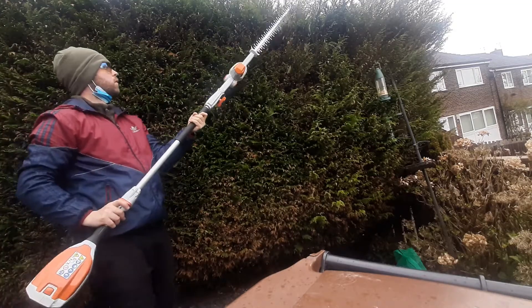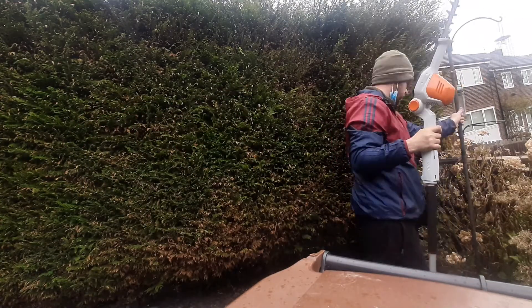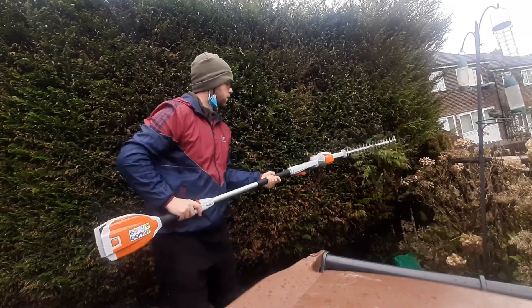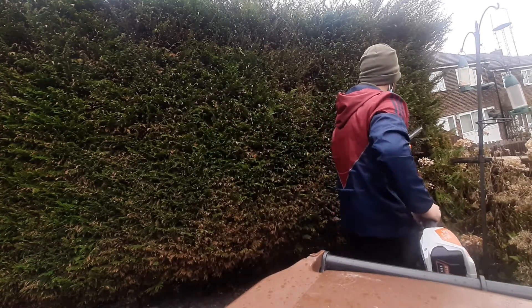I am doing a couple of hedge trimming jobs next week so hopefully I'll be able to film them and get them uploaded. Hit like and subscribe and I'll be posting more. It's worth noting as well that it obviously comes with a handle, but I didn't want to put it on.